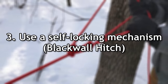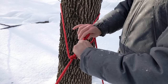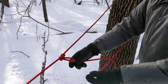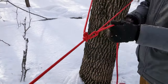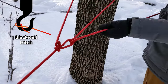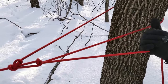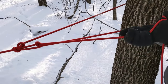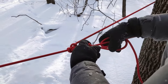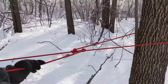Use a self-locking mechanism to retain tension. In the basic trucker's hitch, we have to pinch the line to retain the tension before we finish it off with a halter hitch, and we often lose some of this tension to slippage. By wrapping the working end around the pulley loop twice, you can mimic the action of a blackwall hitch, which will lock the tension on the line as you pull it, so you'll retain any tension you put in. To untie it, you'll need to yank it in the opposite direction and it should come loose.